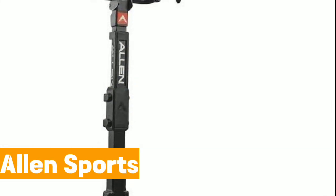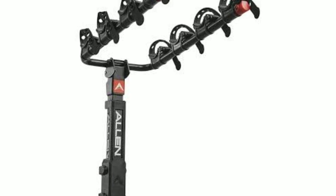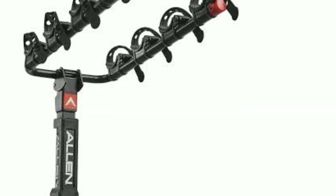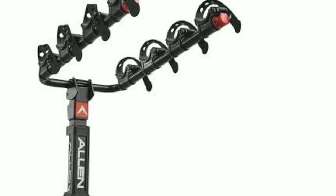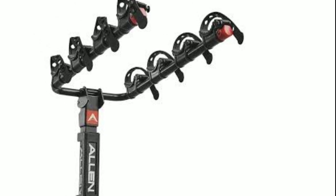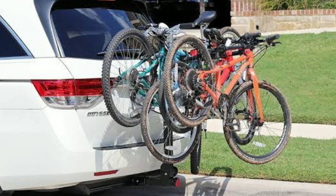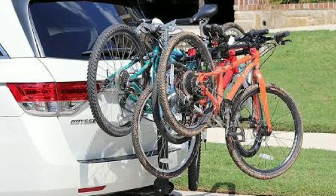Number 1: Allen Sports. Installing the Allen Sports 4 Premier Locking Bike Rack on your Nissan Rogue is a straightforward process. First, ensure that your vehicle has a trailer hitch receiver installed. Then, insert the shank of the bike rack into the hitch receiver and secure it using the provided hitch pin and clip. Make sure the rack is firmly in place and doesn't wobble.